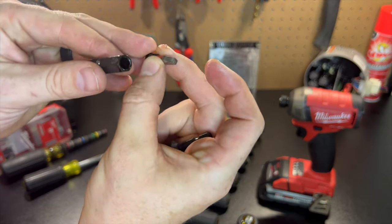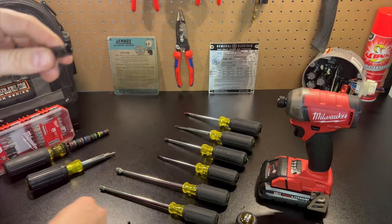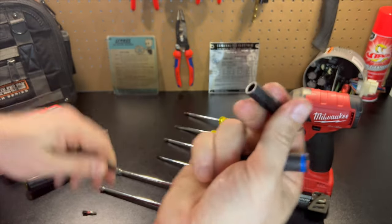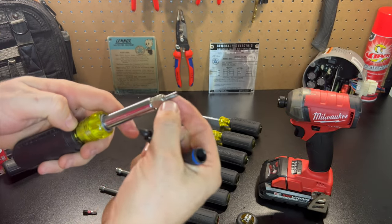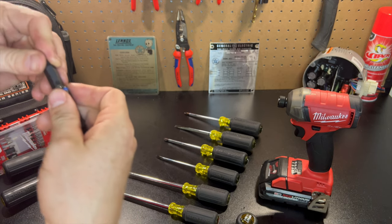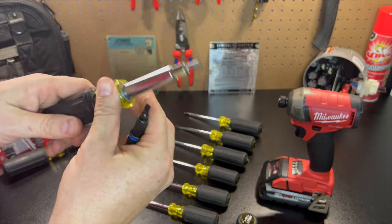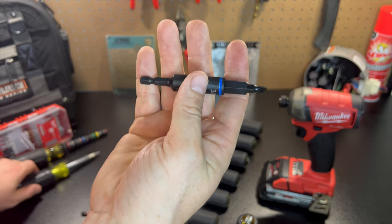If you wanted to put say some other type of square or Torx bit, it goes right in there — you can utilize that, use what you need it to be used for. Build this the way you want it to be built. You can still use it with the handle. Personally I'd take this out and maybe put the Schrader core tool in there to be able to utilize it that way — honestly that's all I use this for. In a pinch I'll use the quarter inch or the three eighths, but they're not really great. I feel these are going to be much better.